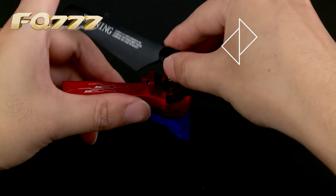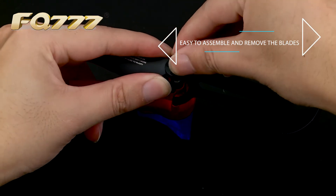Blade installation: there are two kinds of blades, positive and negative ones.